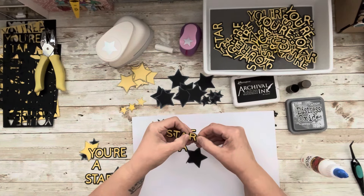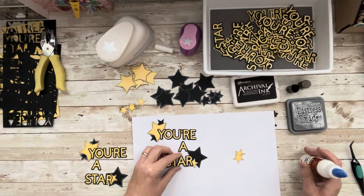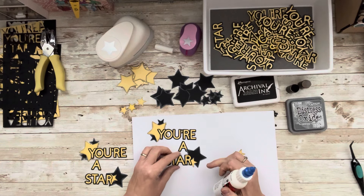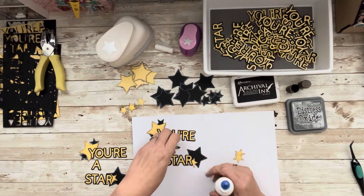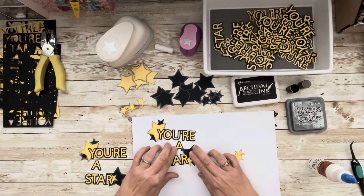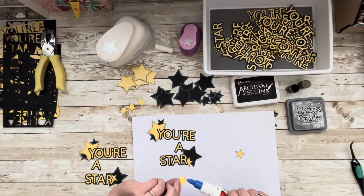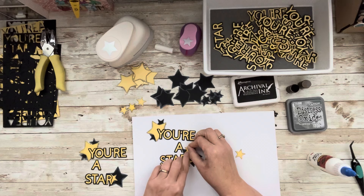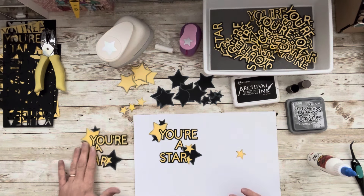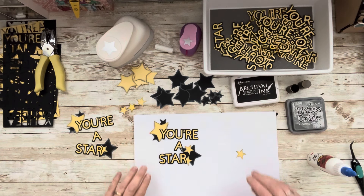My camera decided it wasn't going to record, so we had to get back on track. I'm going to put a little glue here and connect that, and maybe add another little star to round it out. Everyone is going to look a little bit different because I made them out of scraps. Got to cover up boo-boos — there's not a mistake, there's just more room to embellish. I like that — it's okay.